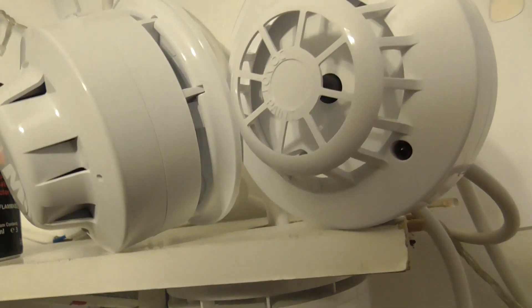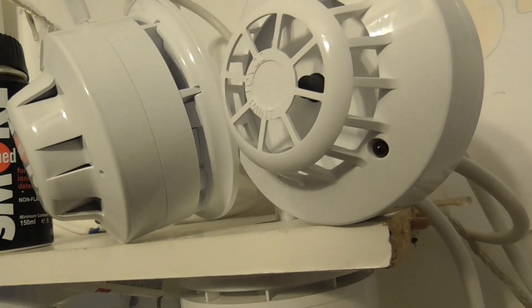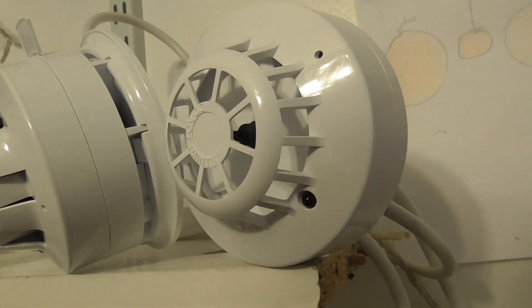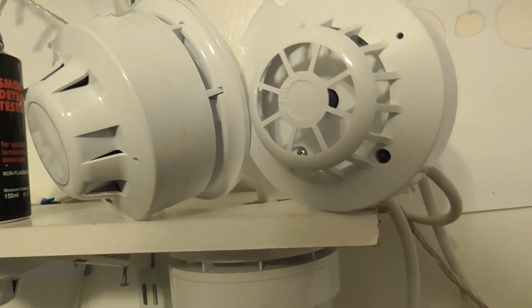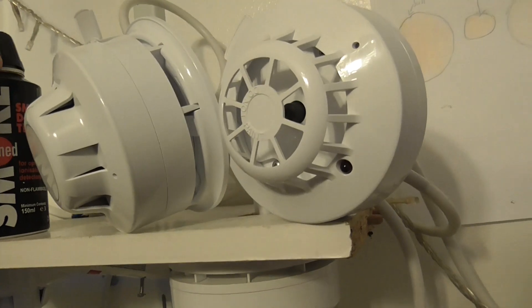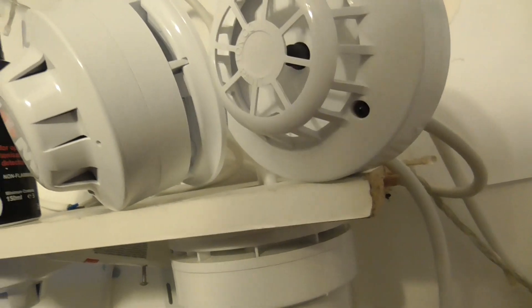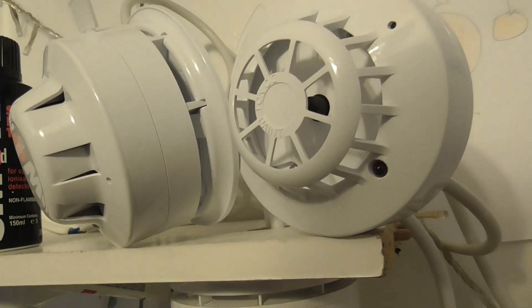If anyone can let me know in the comments why the heat detector pre-alarms and why the panel didn't sound — it registered on the panel but then it just came off. I did test this heat detector once before and it did pre-alarm, and I wanted to try it again, but it seemed like it pre-alarmed again.